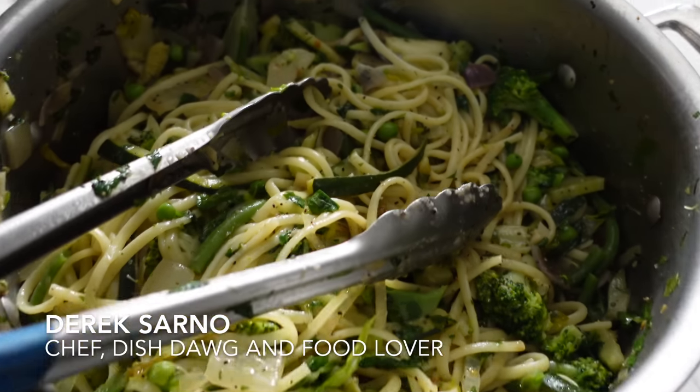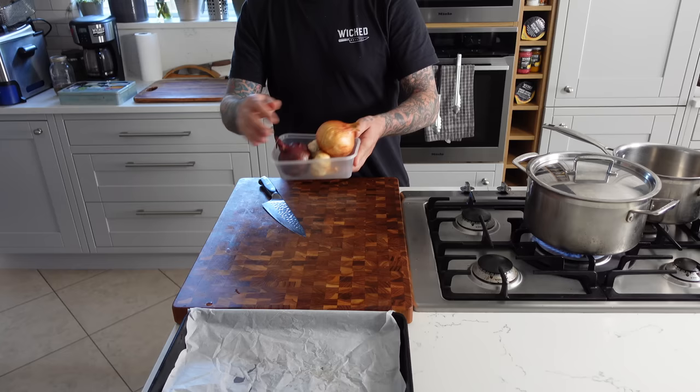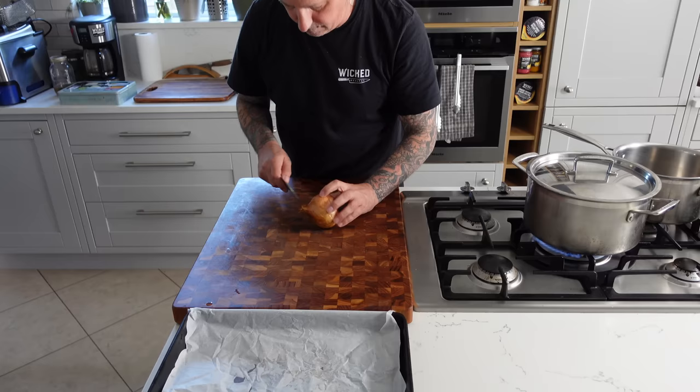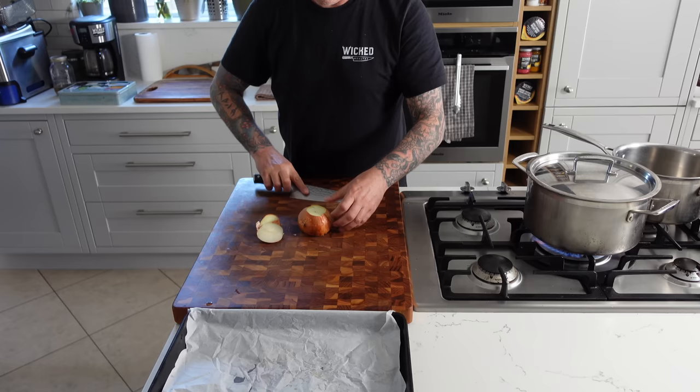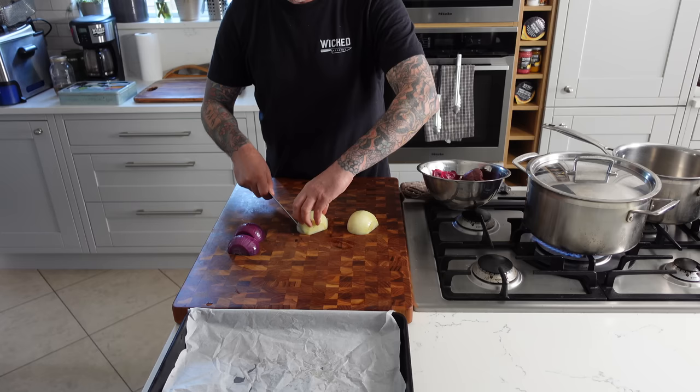What's up folks? Derek Sarno here and today we're diving headfirst into the world of weeknight dinners with a recipe that will absolutely knock your socks off. Get ready for the 30-minute veggie-packed pasta dinner that will blow your mind. Trust me, this dish is a total flavor explosion that will have your taste buds doing the happy dance. We're talking about a veggie-packed pasta that's quick, easy, and packed with vibrant colors and wholesome ingredients. It's the kind of family meal that will have them coming back for more. We're about to take your weeknight dinners to a whole new level.